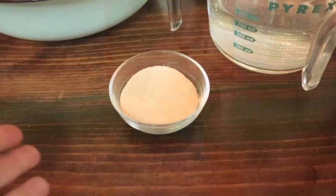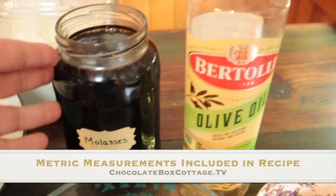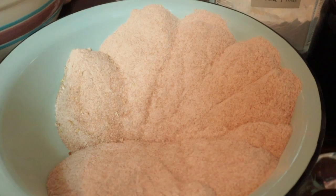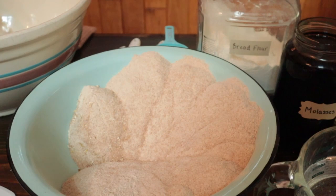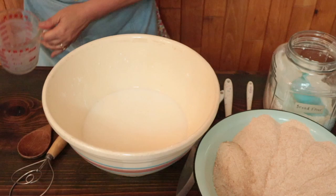Our ingredients today include three tablespoons of yeast, five and a quarter cups of liquid — we're using two cups of milk and the rest as water — a quarter cup of molasses or honey, a quarter cup of olive oil or melted butter, four teaspoons of salt, three cups of bread flour or all-purpose flour, and nine cups of whole wheat flour. The total amount of flour is 12 cups and you can adjust the ratio of white to whole wheat flour depending on your family's preference. We like three-fourths whole wheat to one-quarter white, and today we're using freshly milled hard red whole wheat that I just ground in my grain mill.